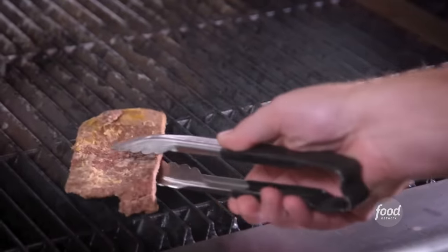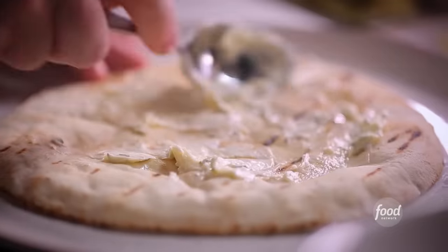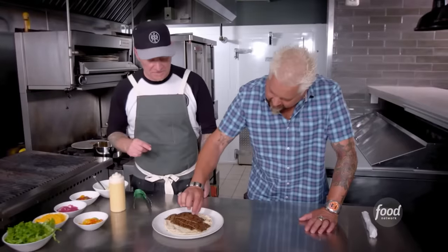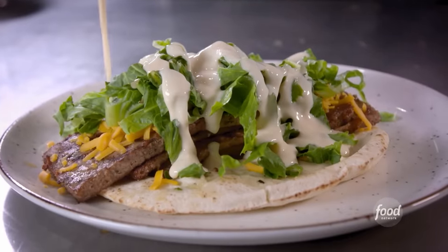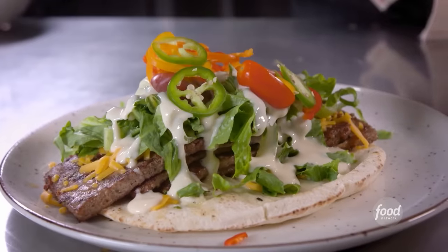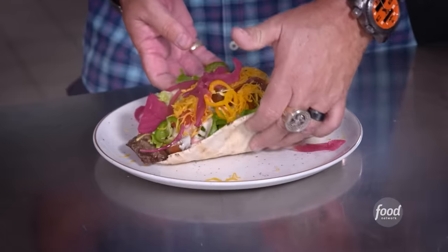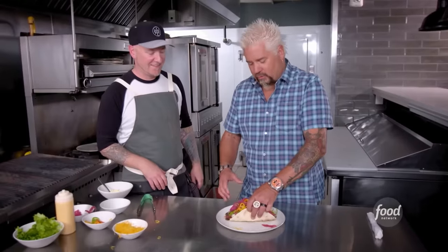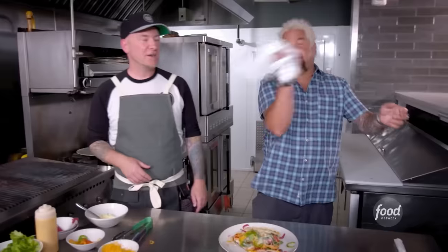We've got the meat cooked off, take it to the flat top, grill the pita, hit it with some garlic butter. Nice and thin and easy going. A little cheddar, crisp lettuce, a ton of sauce, some cherry tomatoes, sweet mini peppers and sliced jalapeño, some more cheese, and finish it with our pickled red onion. Look at that — you're gonna need a bath towel, or have a car wash when people leave.